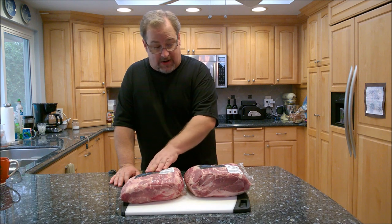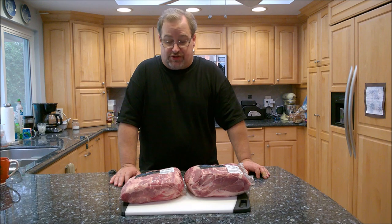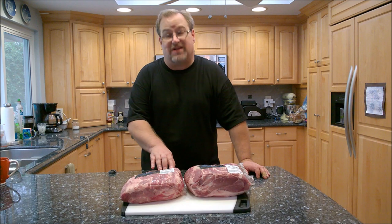I've got a couple here — one seven pounds, one eight pounds. I picked these up at Sam's Club. You can pick them up at your grocery store; just ask for a pork shoulder, sometimes called the Boston butt.